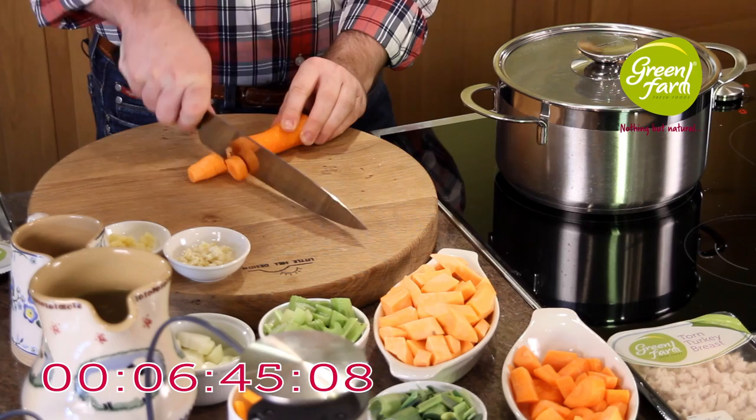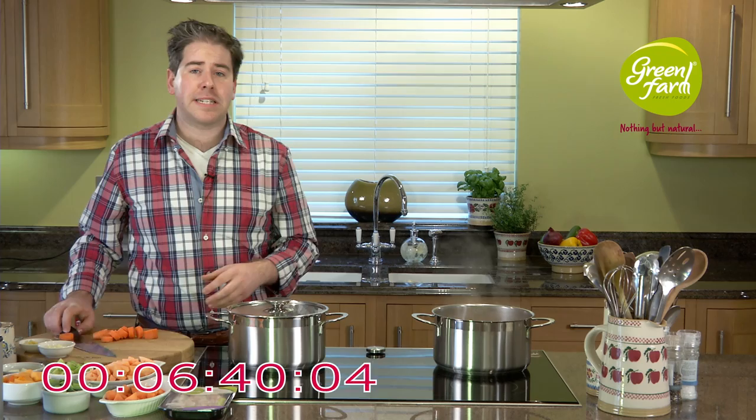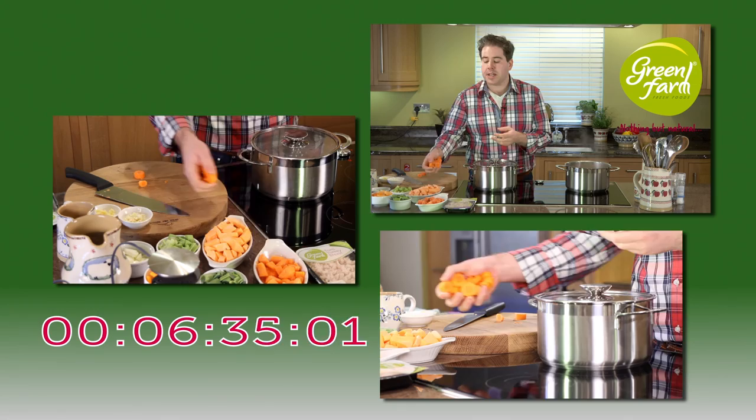When people think about soup they think of all the different basic ingredients. What we're going to use today are ingredients people are familiar with — we've got some carrots, some leeks, some celery, and some onion.